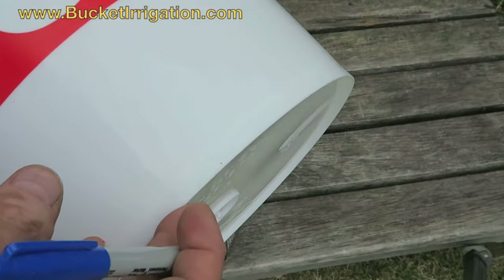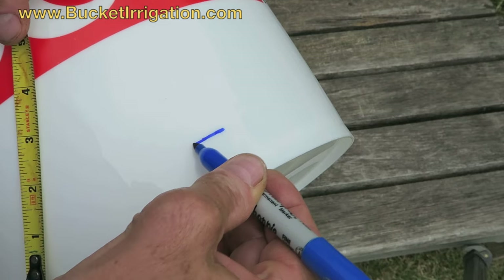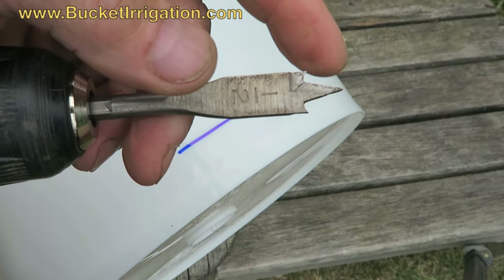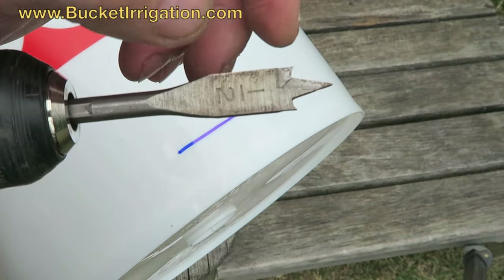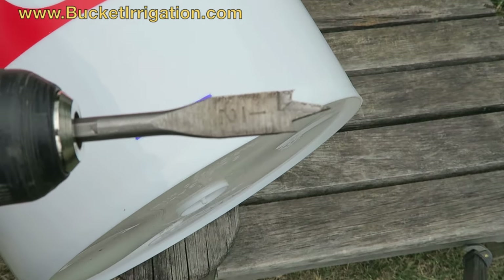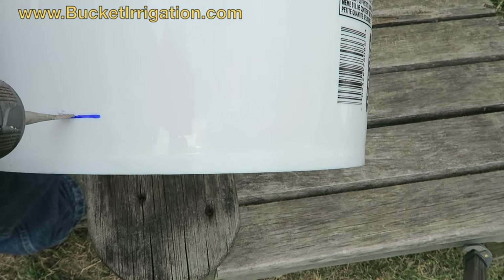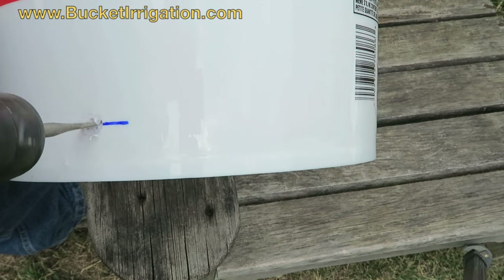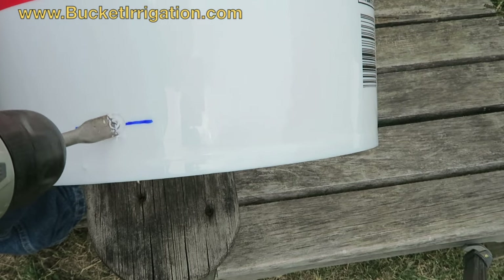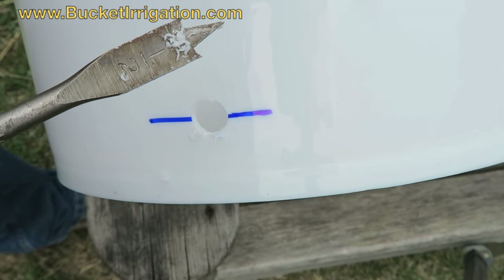To install the hose barb in your bucket, you need to first measure up an inch and a quarter and make a mark. Next, you need a spade bit that has outside cutters. Some spade bits have a flat here — that will not work as well. You want something that's got the outside cutters. Then you just drill your hole. Those outside cutters keep you on track. Half-inch bit. There we go — a nice shot of the two together.